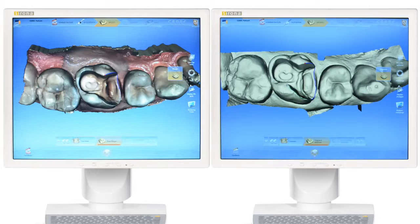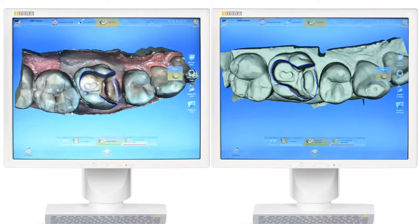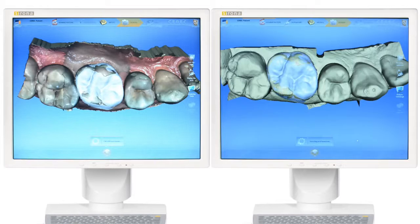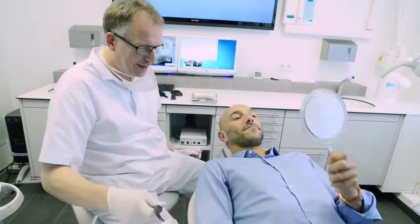After scanning is complete, the workflow for both cameras is essentially very similar. Virtual models created from Omnicam images are full color, an advantage for patient communication. With a single click, the biogeneric proposal with natural occlusal contacts is automatically calculated. Both cameras are easy to use and provide highly precise clinical results. You have the choice between two absolutely first-class camera systems.